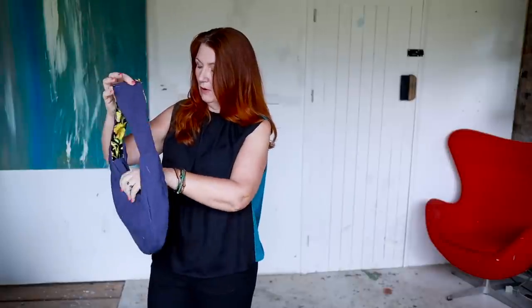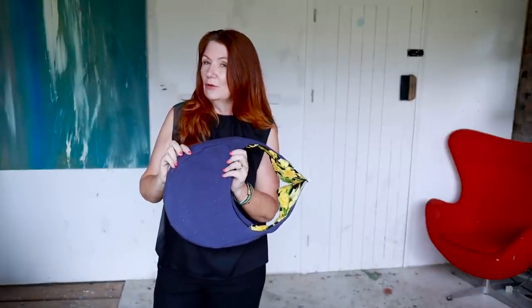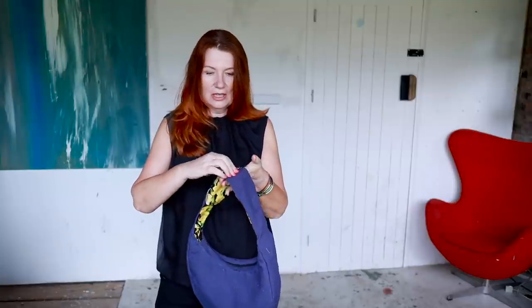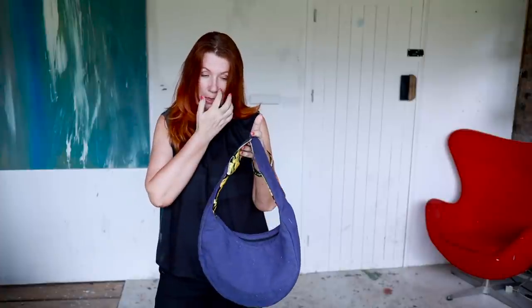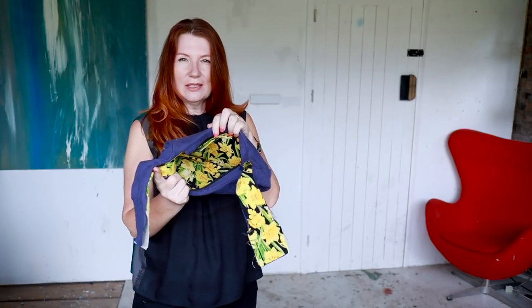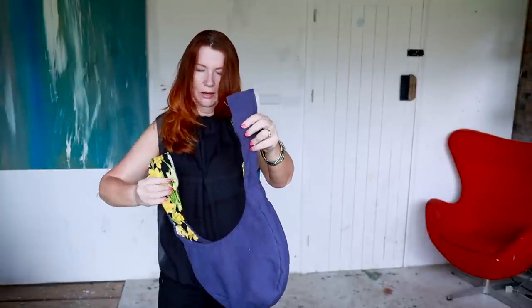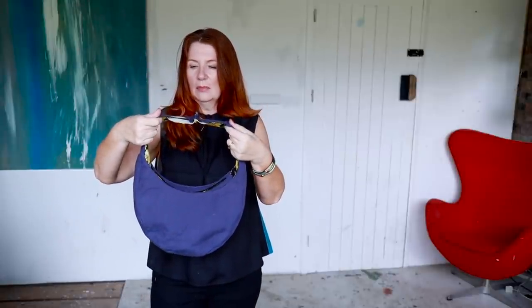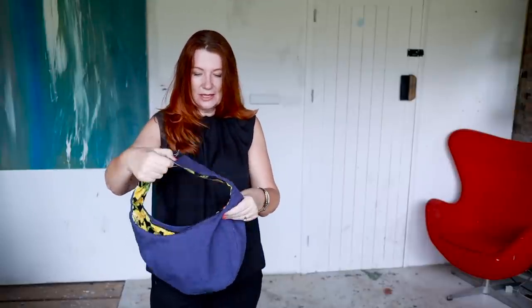I haven't got a finished bag yet — I just did a tester using some leftover fabric from my linen trousers. It's not designed for fabrics as lightweight as linen, but I thought it would be okay for a toile. I haven't finished it because I used a daffodil fabric for the lining which doesn't go with the outer at all, and also I hadn't twigged that the lining on the bag strap would show on the outside — and I just think that looks a bit ugly.